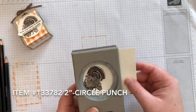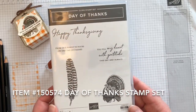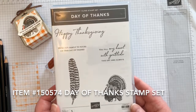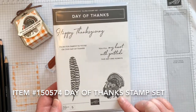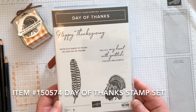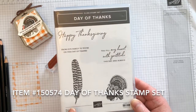Next we'll punch out our turkey with the 2-inch circle punch. Both the turkey and the greeting for this project come from the Day of Thanks stamp set. This stamp set was on my top 10 list for the 2019 holiday catalog because it is very traditional. I like the image of the turkey, the greetings, the font, and the sayings. This turkey feather is also nice — I think it would go well with the Free as a Bird set. This is definitely a must-have stamp set for Thanksgiving.